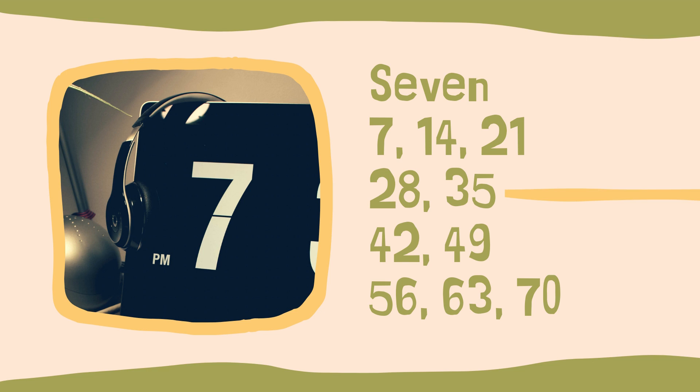For seven, I think you're going to recognize this tune: seven, fourteen, twenty-one, twenty-eight, thirty-five, forty-two, forty-nine, fifty-six, sixty-three, and seventy.